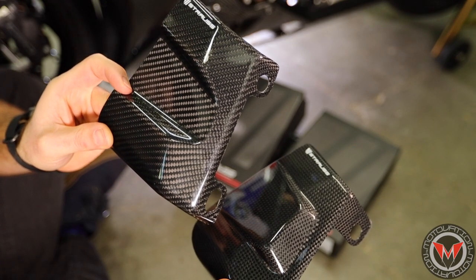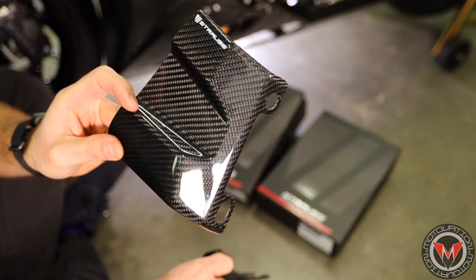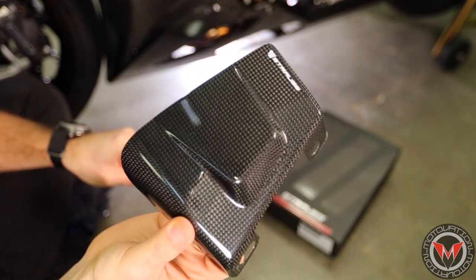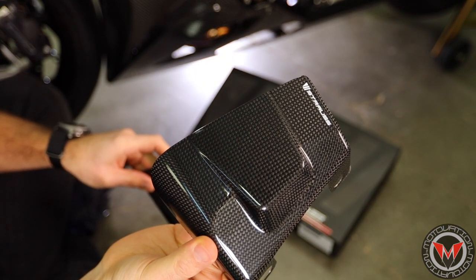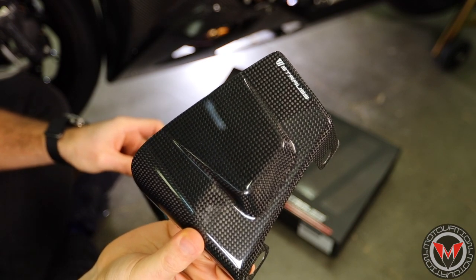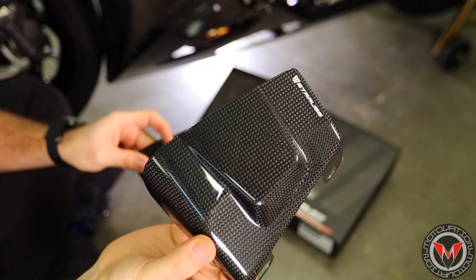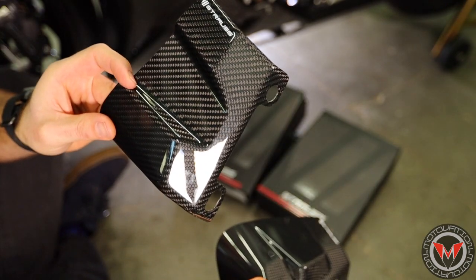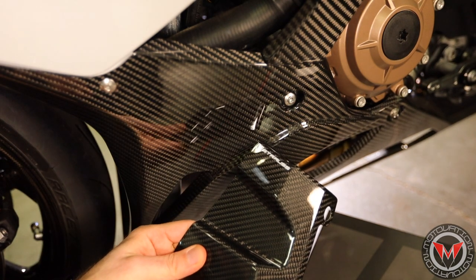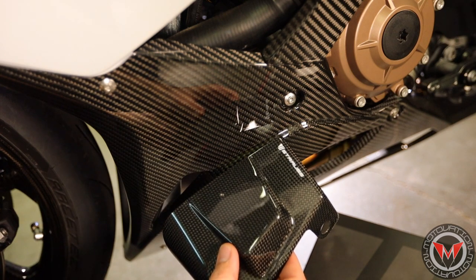Another thing to consider is the actual weave of the carbon. You've got the twill here — that's the striped stepped look — whereas this one is the standard carbon, which has more of a checkerboard look. If you're looking to potentially match the carbon that already exists on your bike, that is something to consider. This bike already has the Elmberger carbon belly pan with the twill pattern, so we're going to match it up with the Strauss twill pattern as opposed to the basket weave of the plain.